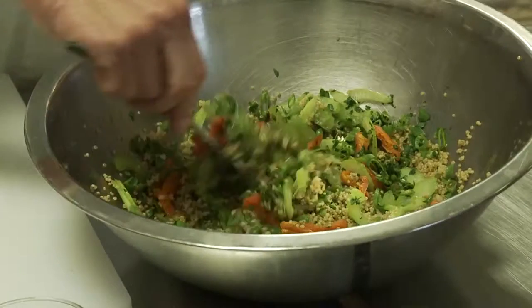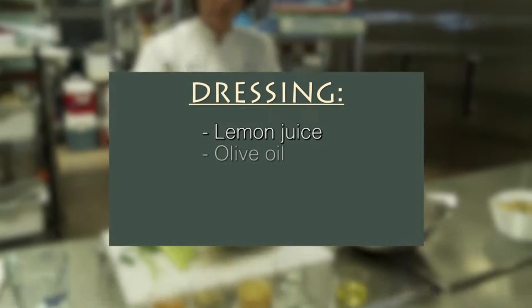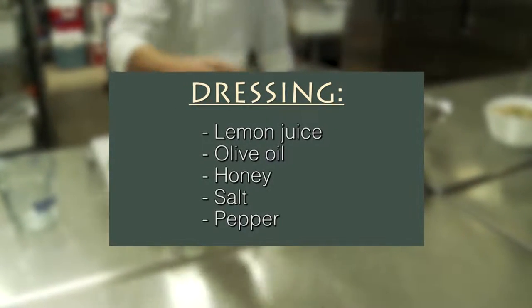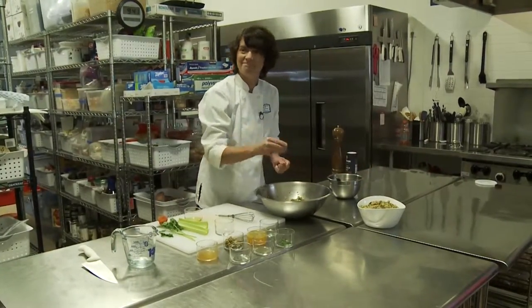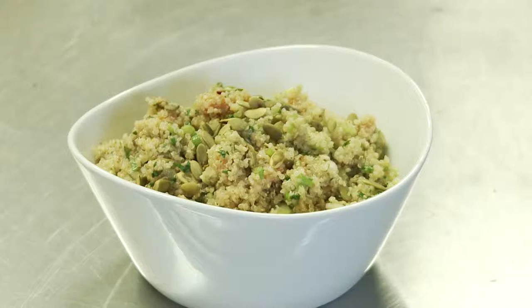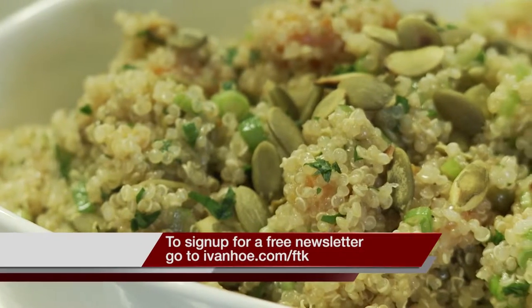After a quick stir, add in the dressing: lemon juice, olive oil, honey, salt, and pepper. And then when you go to serve it, just throw some toasted pepitas on top, and that's it. And you have a light, healthy side salad that will go with almost anything.